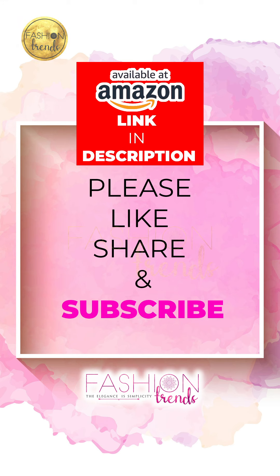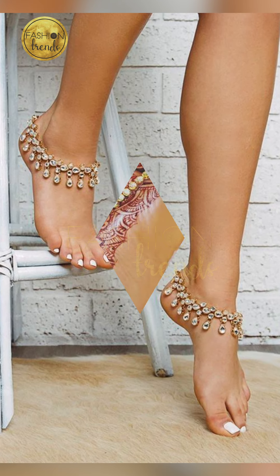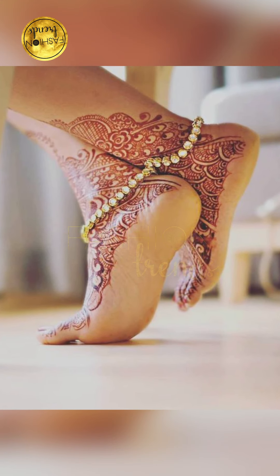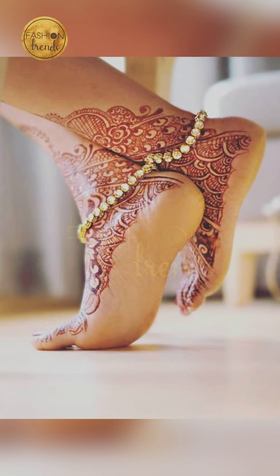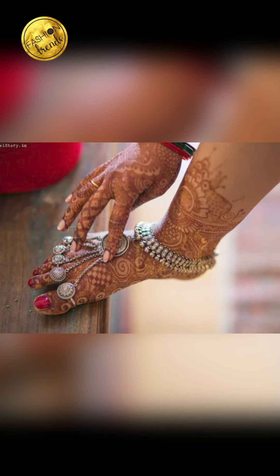There are a lot of designs to choose from — you can go with moon or star designs, which are also available now and look really awesome. You can also match your nail polish color to your anklet, which looks really great when you do that.